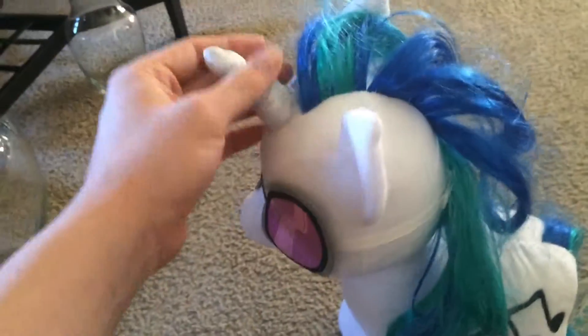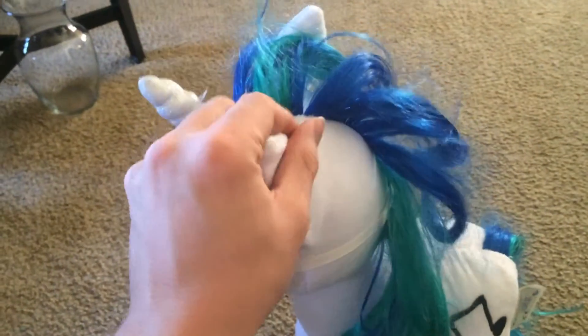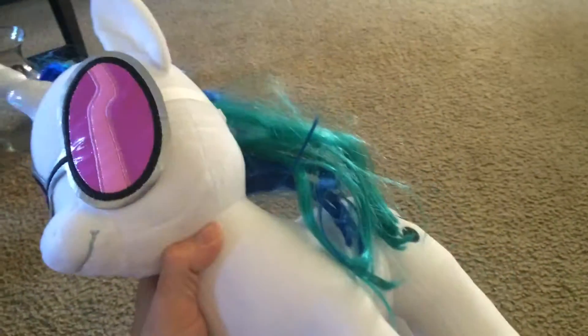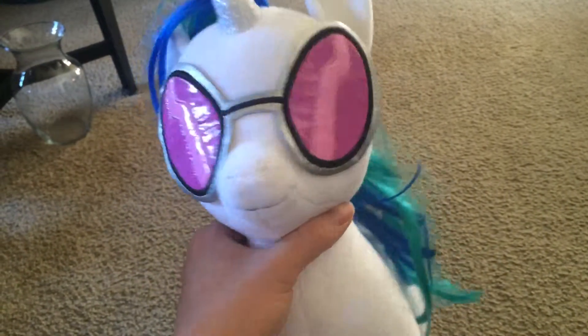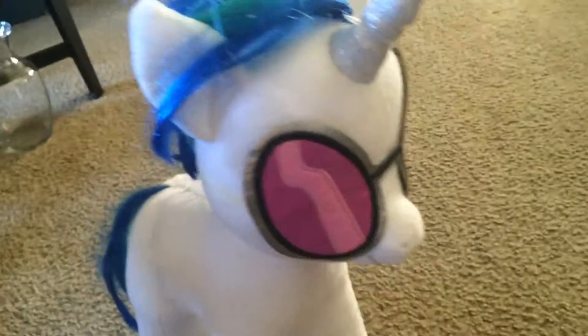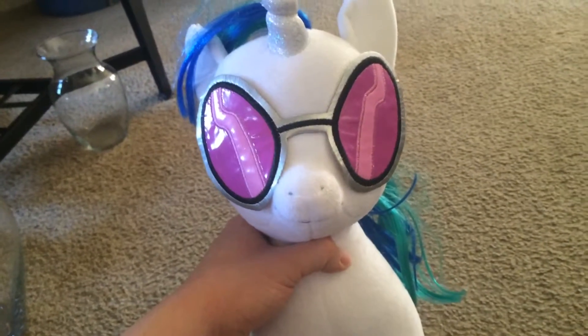I've also got the Build-A-Bear Princess Twilight Sparkle — if you'd like to see me do a review on her, please let me know. I'll be back again sometime soon with another review, so be on the lookout everyone. You know who I am and you know what I do — be sure to like, comment, and subscribe. I'll catch you all later. Peace out.